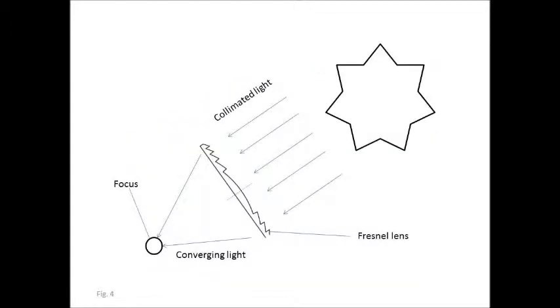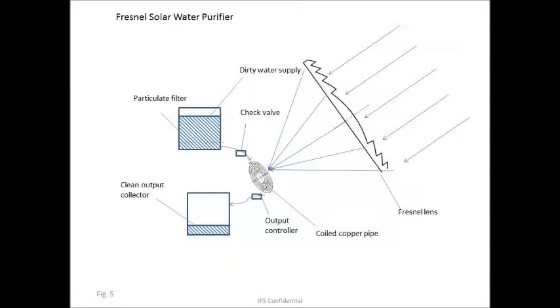In our case, we're turning it around and we're focusing collimated light coming from the sun to a focal spot behind the Fresnel lens. The schematic view of the water purifier setup takes a Fresnel lens and focuses incoming collimated light from the sun onto an extended copper coil behind the lens.